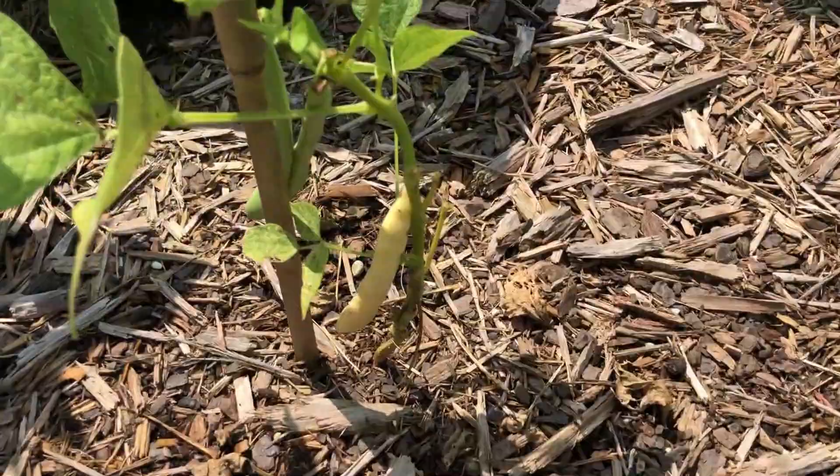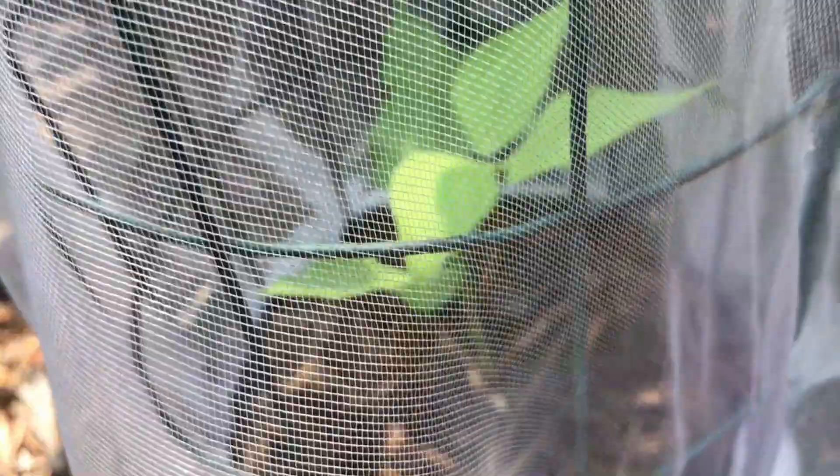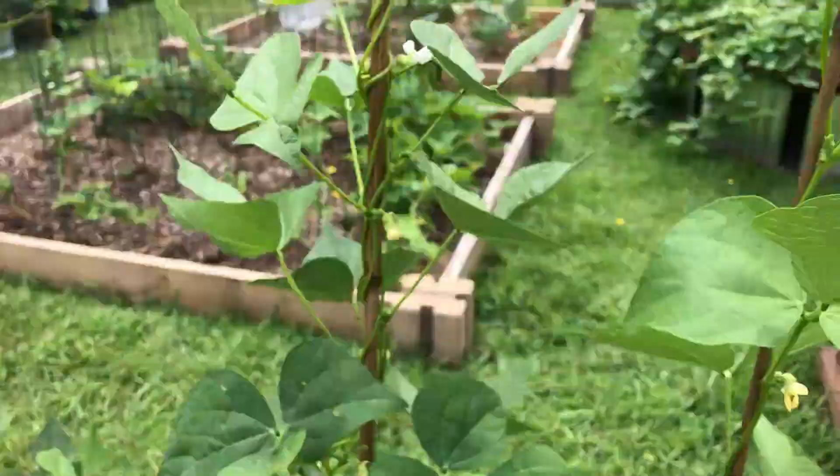The seedlings have been growing for about three weeks and they're looking really good. With the protective cage around them they can focus all their energy on growing as opposed to fighting off insects. Black ants are a good indicator of aphids. I have another video on how to control aphids with my organic insect spray.